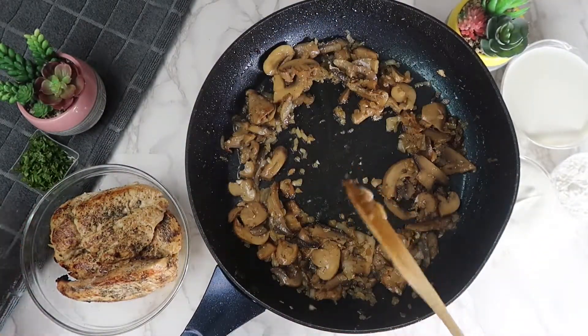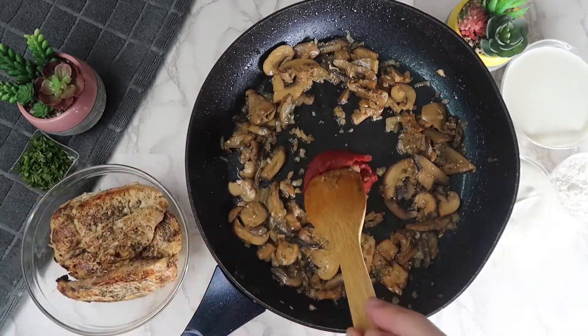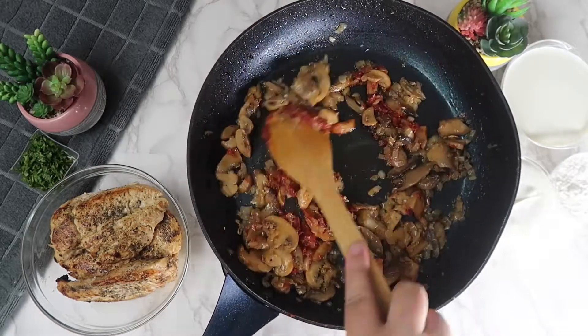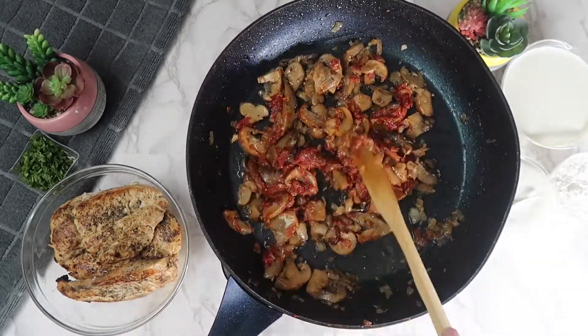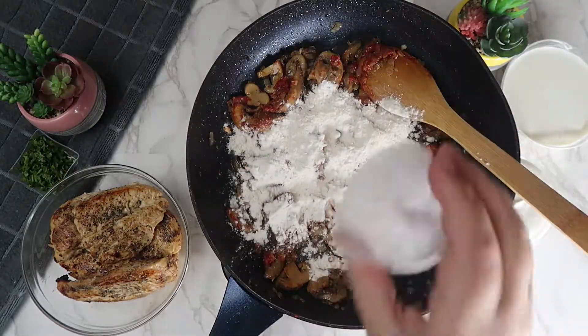Add the tomato paste and mix until combined. Add in the flour and mix thoroughly until you can't see the flour anymore.